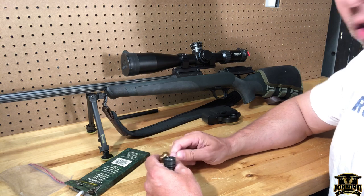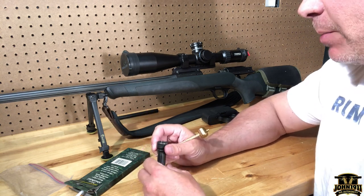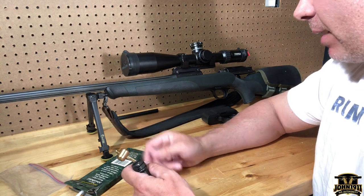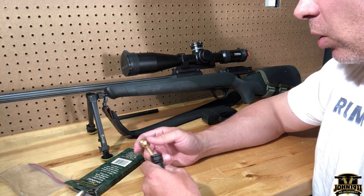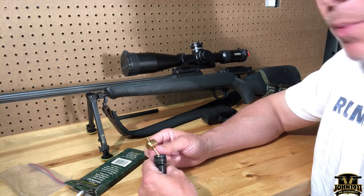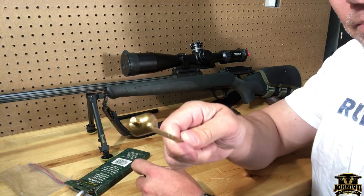That's pretty much it. If you have any questions or something I may have missed, hit me up on the website at john1911.com. I can amend this, make additions, or make another video. Remember, it's all about shooting guns and having fun — everybody have a good day.